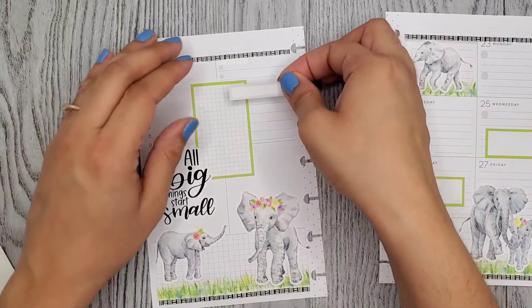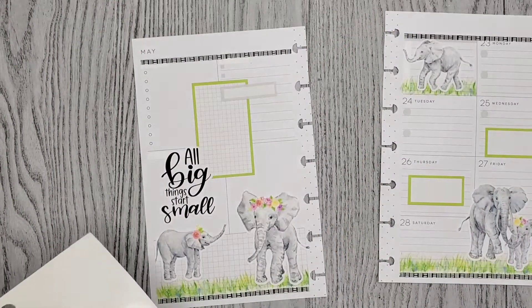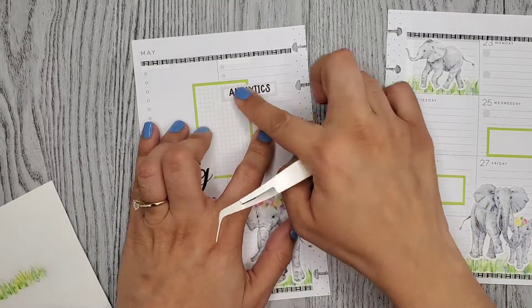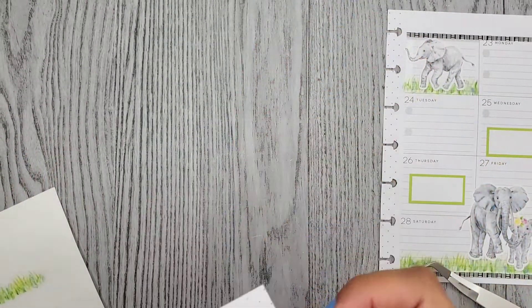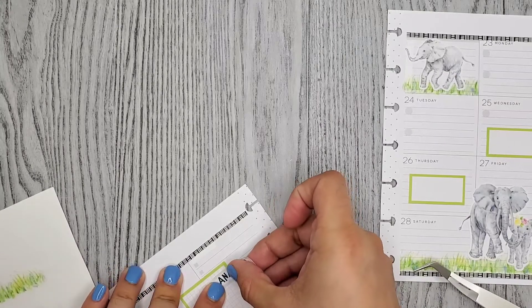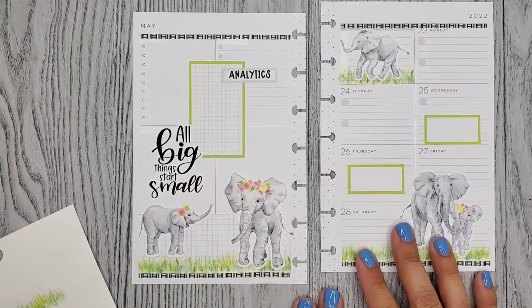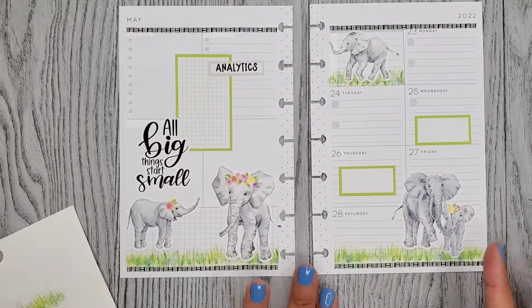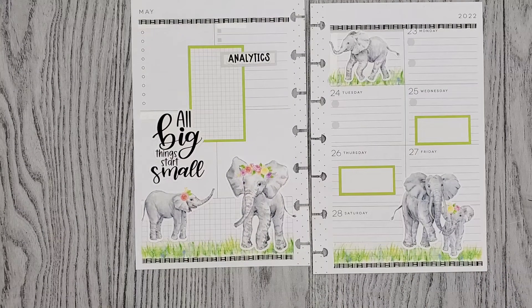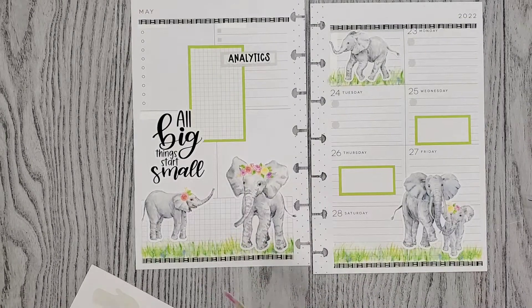There. And this here. Perfect, except this box is crooked. That is super cute and it's like so different. This washi - I've never used this washi before, but it's cute. Okay, so all I have left is these flowers. So let's see where I can put them. Totally forgot about them, honestly.